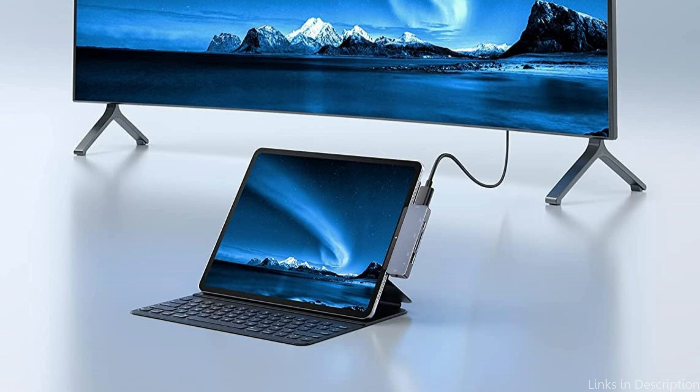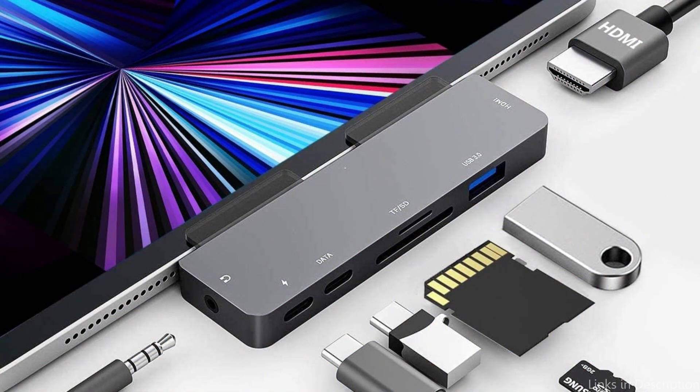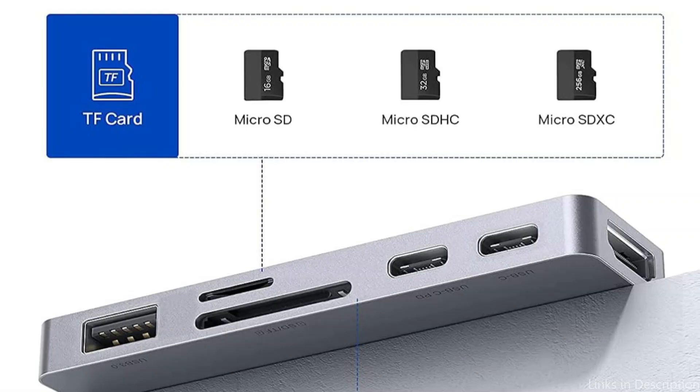The 3.5mm audio jack supports attached speakers, headphones, or earbuds, as well as earphone/headset with inline volume control and microphone input.